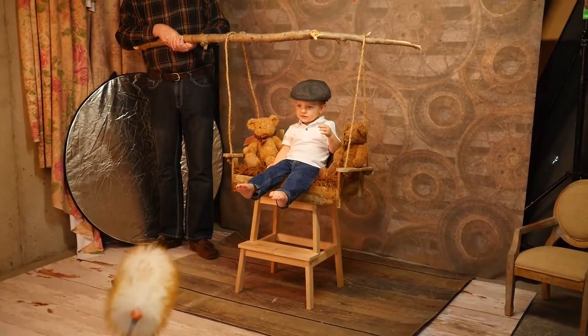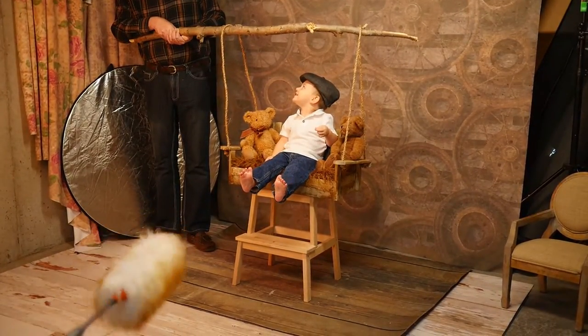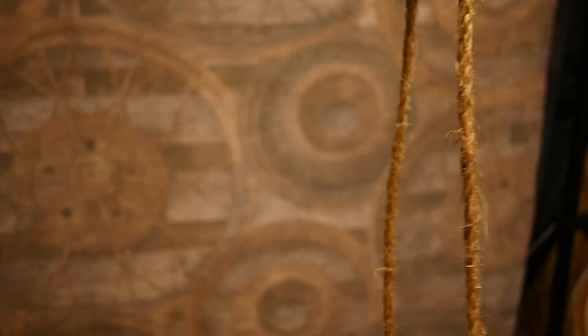First off, have a spotter close by. Have someone else to hold the ropes nice and firm on a stick. Have the baby sitting straight forward for a front view.